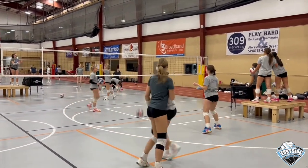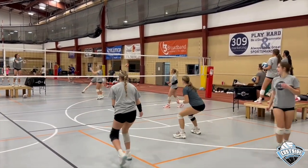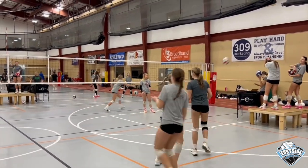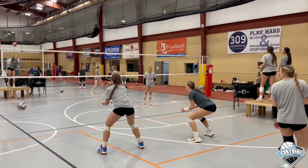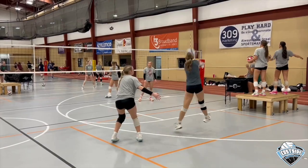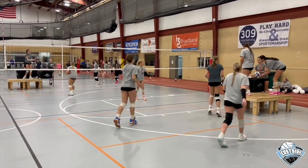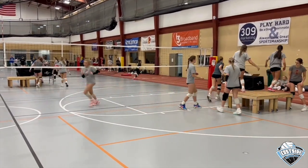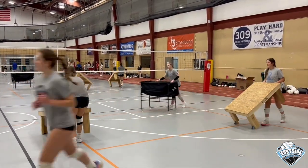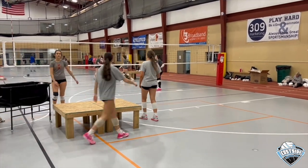One thing I like to incorporate in this drill is seams. I do four minutes at a time — the first two minutes they incorporate a left seam, and the last two minutes they incorporate a right seam. You can see that middle backs sometimes tend to creep in, so you need to remind them to stay in the middle back. After each group passes four minutes, they switch, so the group is then passing out of right back and left back.